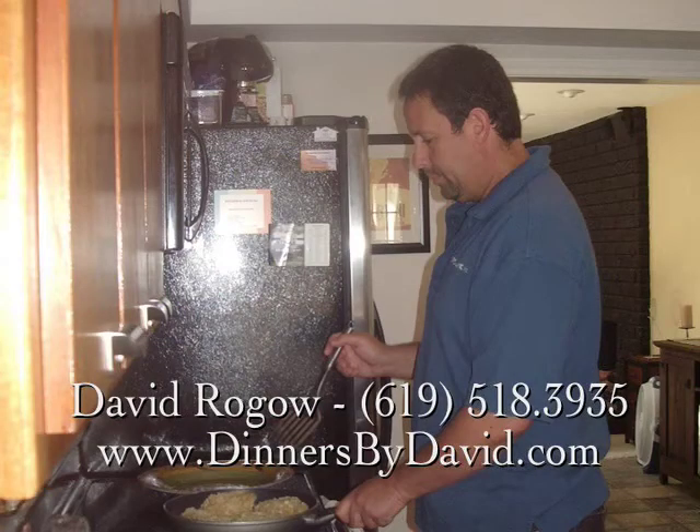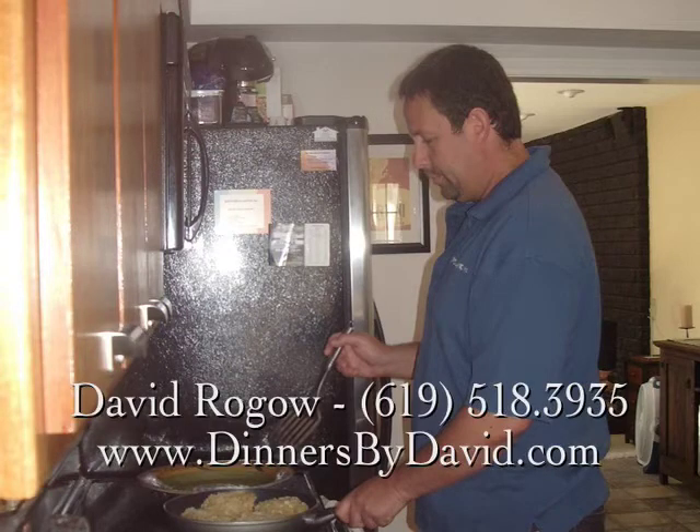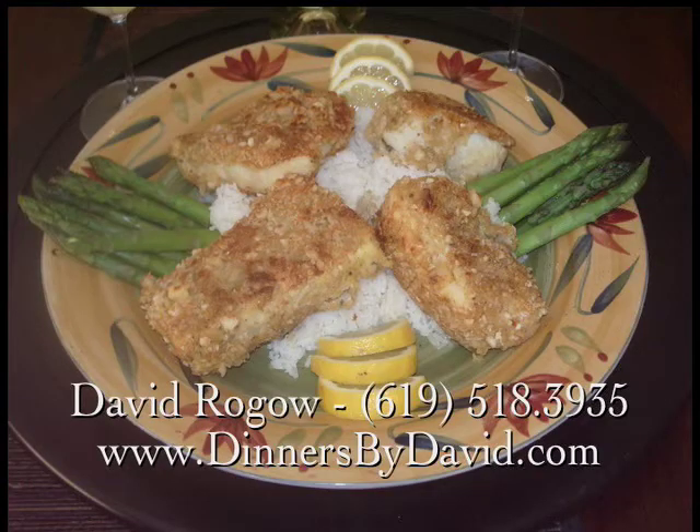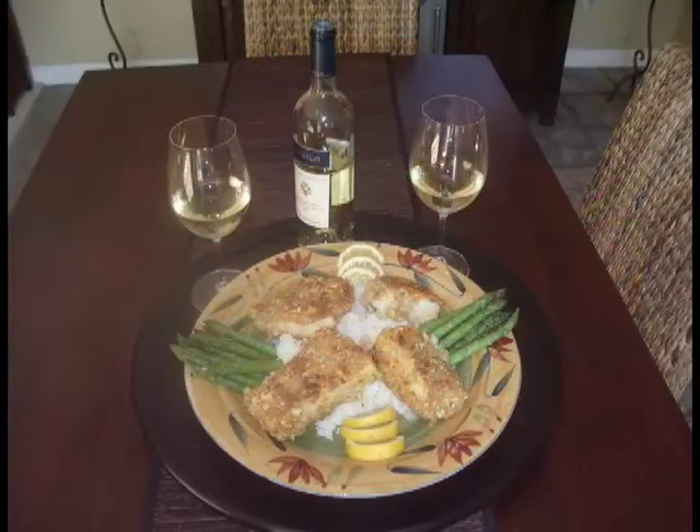Cook for about two minutes on each side until we get a nice, golden-brown, crisp crust. Then take the fish and finish them off in a 375-degree oven for about five to seven minutes until just cooked. Don't overcook your fish. Remove the fish from the oven.